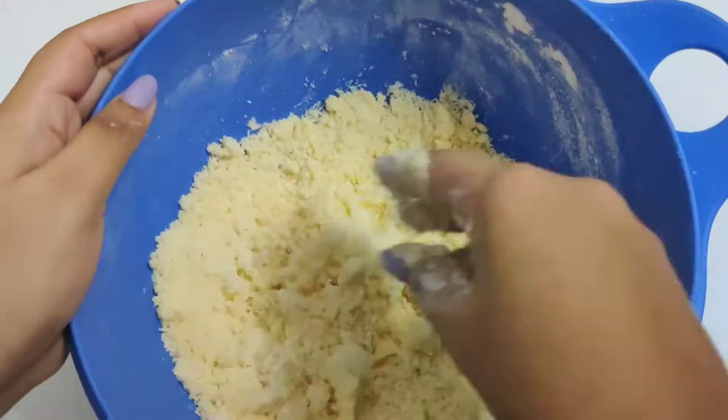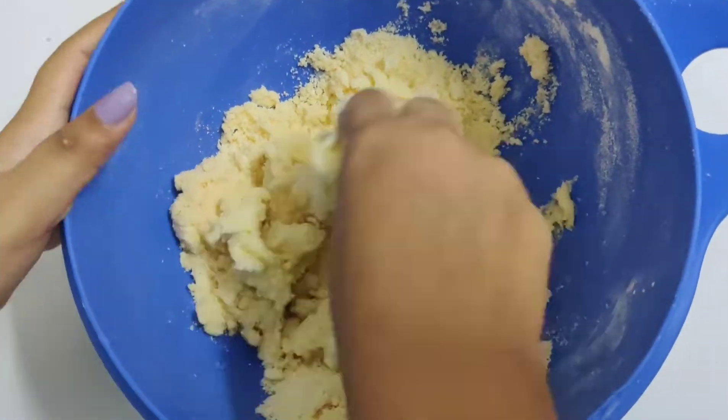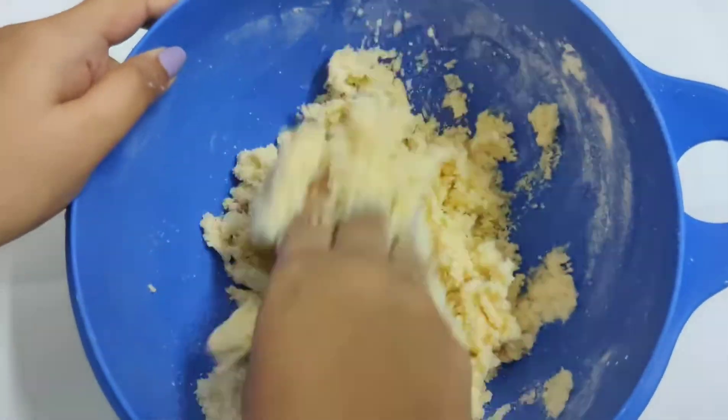Then add in 1.5 tablespoons of chilled water and mix. Do not knead it for too long, just enough so it forms the dough.